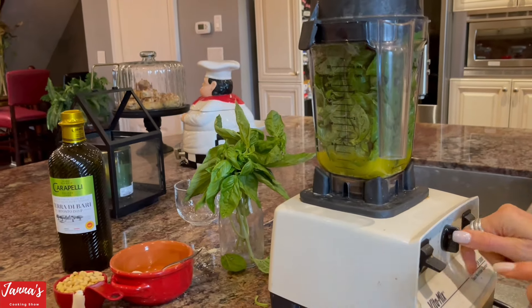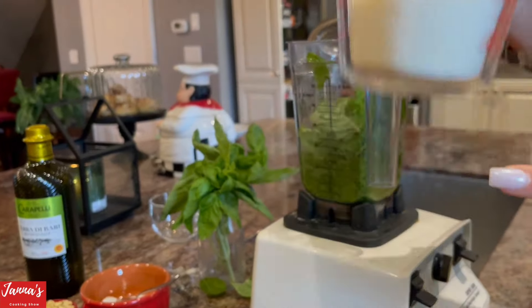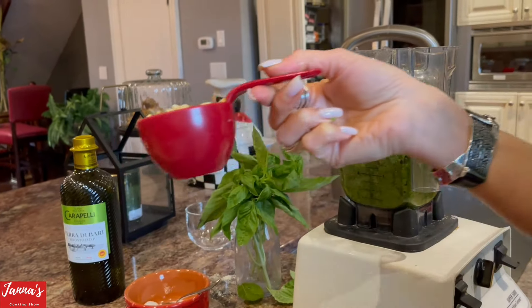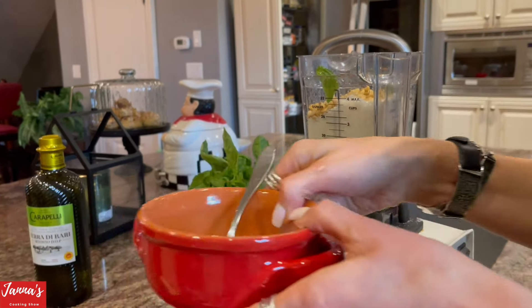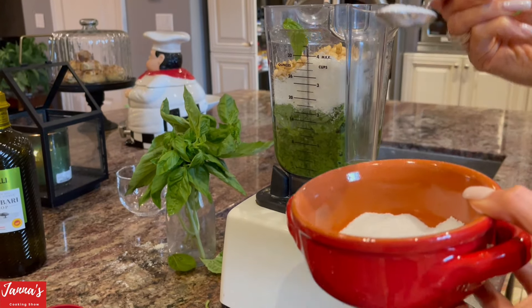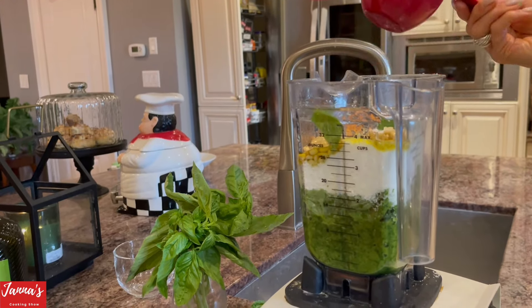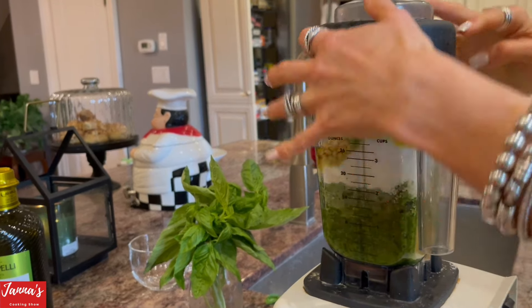Blend on medium speed — don't increase the speed yet. Now we are going to add one cup of parmigiano cheese and half a cup of pine nuts. For salt, I usually start with half a teaspoon, but actually let's put one teaspoon of salt. I'm going to add another half cup of olive oil, so the total is one cup of olive oil. If we need more, we will add more.